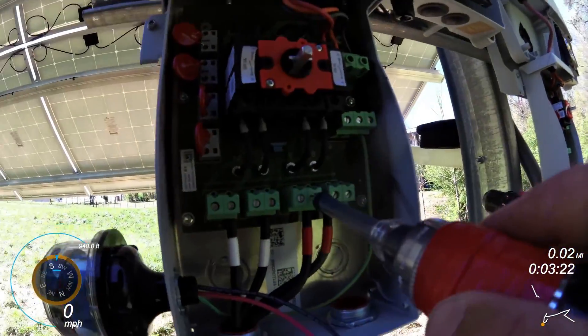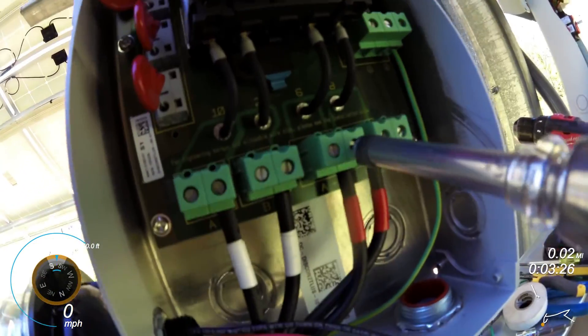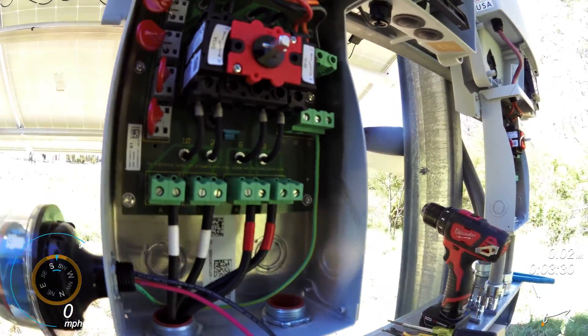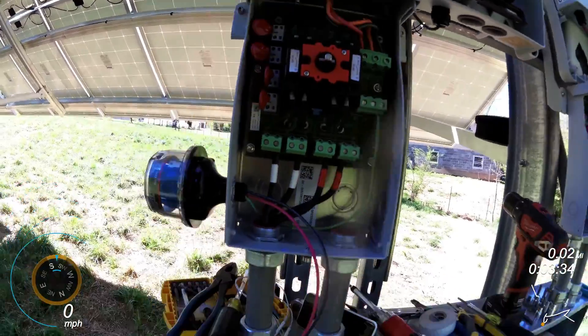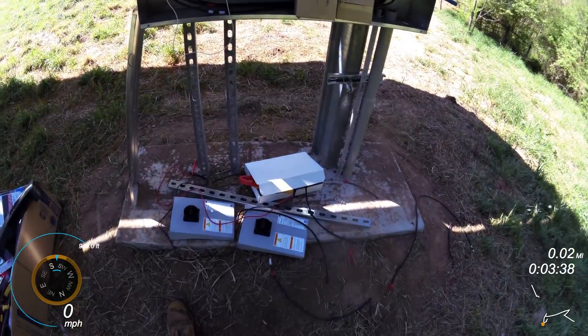So I don't have to worry if my DC power connections are right. Let's stick this little sucker in here — and it pops. And I know I'm at the recommended inch-pounds torque setting for this inverter.